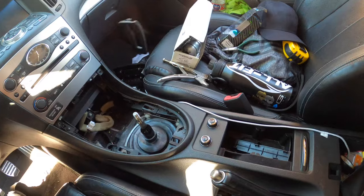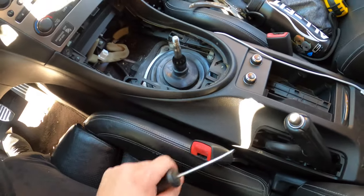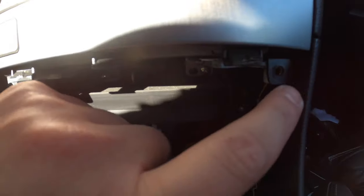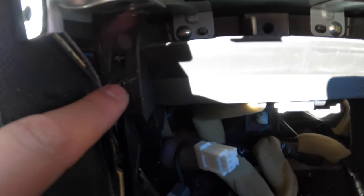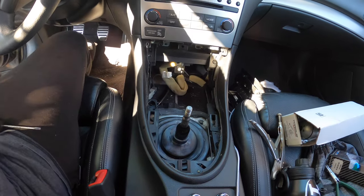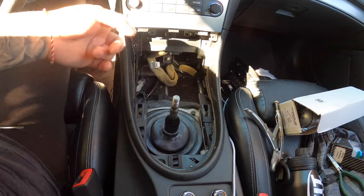Throw it to the side — we're almost there. One more thing: when you take off these screws right here, there are also two more in the back — one, two. I want to note that I'm doing this and teaching as I go; this is my first time, so I might backtrack to a step I already passed.